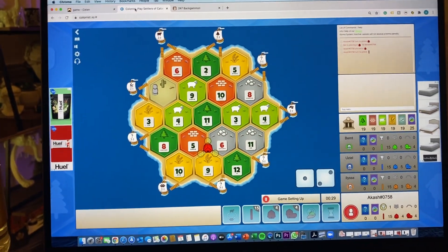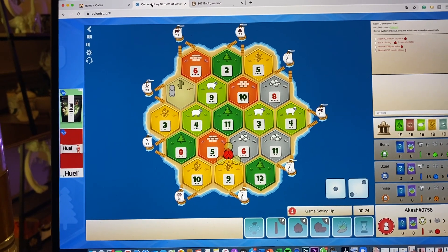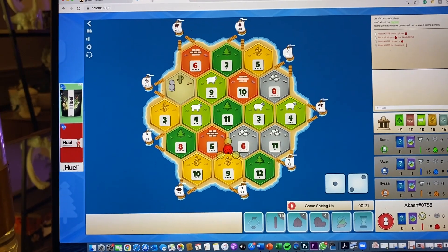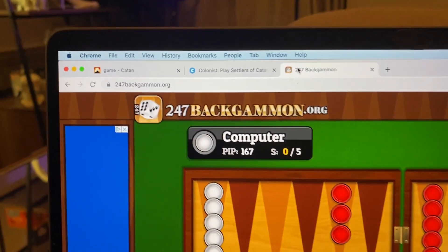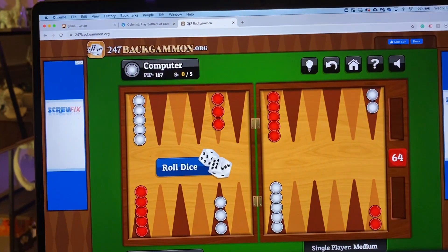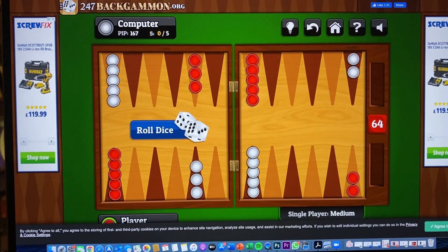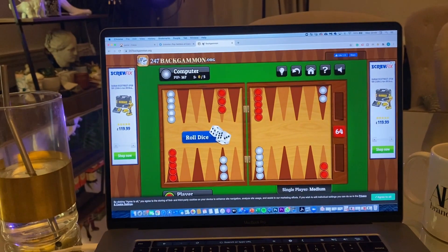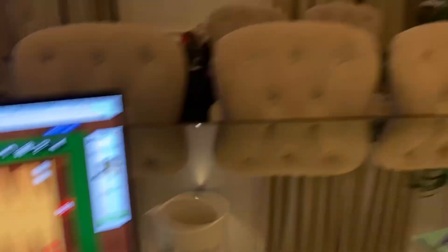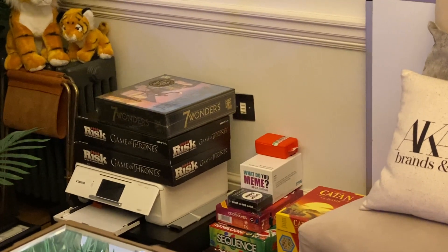You also have a more illustrated, fun version called colonist.io — I'll put the links in the description. It's a great quick version you can play with friends. Instead of bots, just jump on a Zoom call and play on your individual screens — that's what I do regularly. For backgammon, 247 Backgammon is a great way to play with a bot online, sometimes while on a Zoom call multitasking.